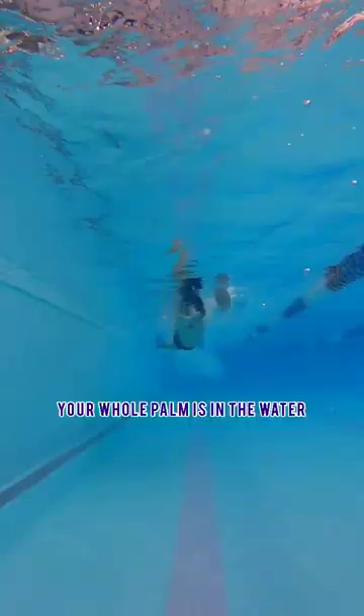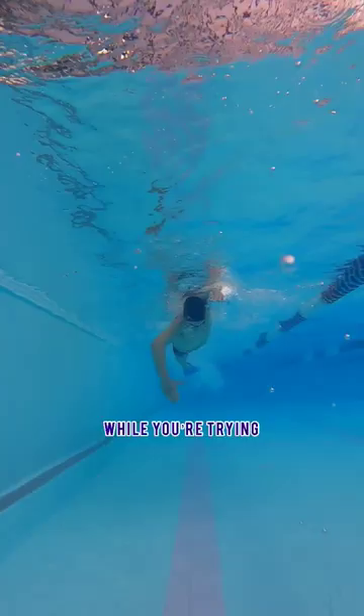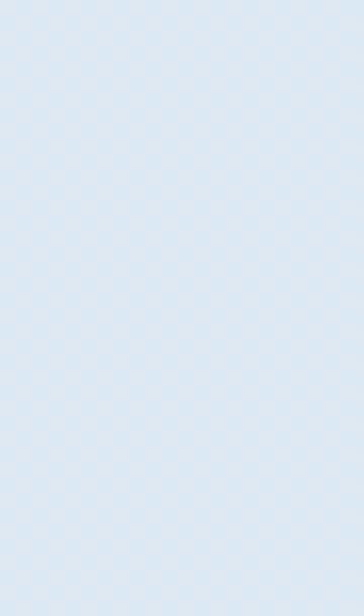Second is a power finger drag. Your whole palm is in the water while you're trying to swim freestyle. It's a very good power drill.